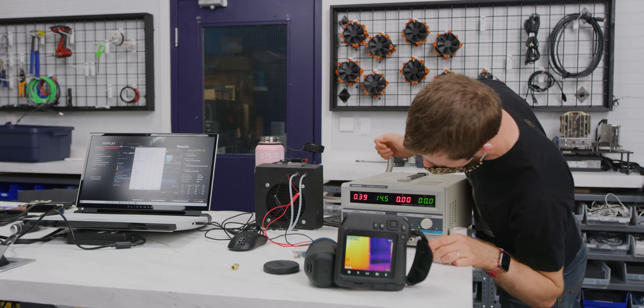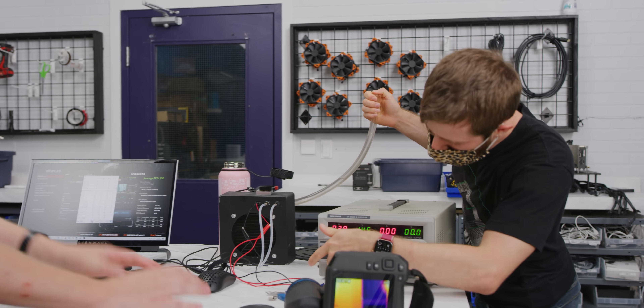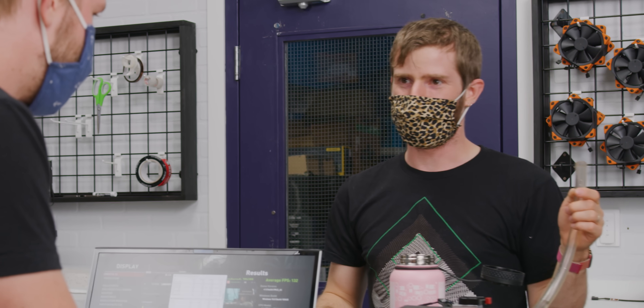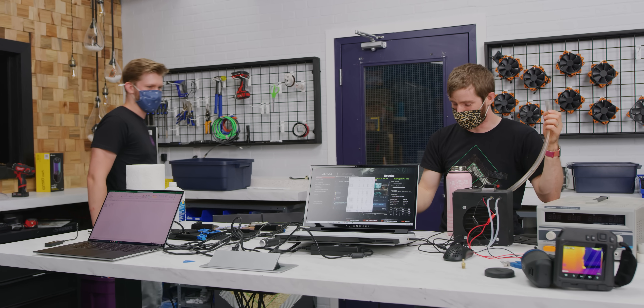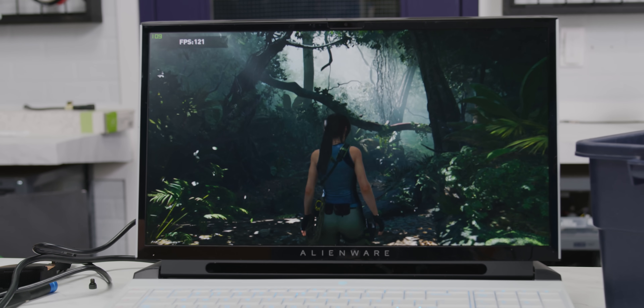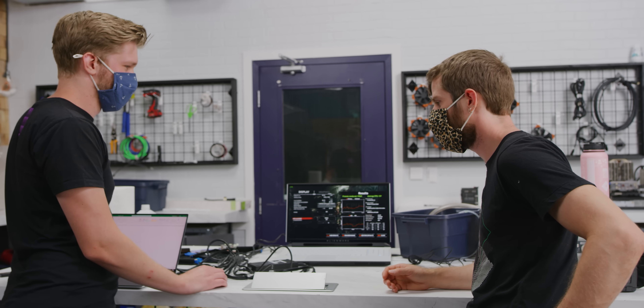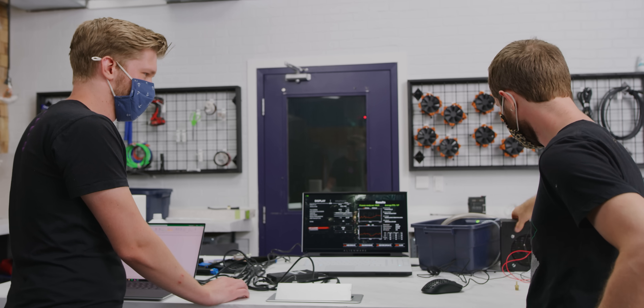Let's drain the water out of it and get an air-cooled run with the aftermarket cooler. Maybe the issue with performance earlier was related to how hard it was throttling before. Fans definitely ramped up earlier this time. 127 FPS — so it's anywhere from marginally worse to marginally better. And you get to spend $450 plus several hours of your time and have a bunch of stuff hanging off your laptop. Not recommended.